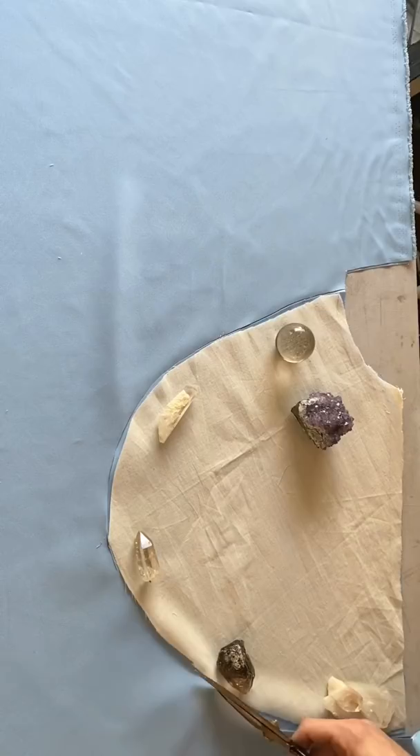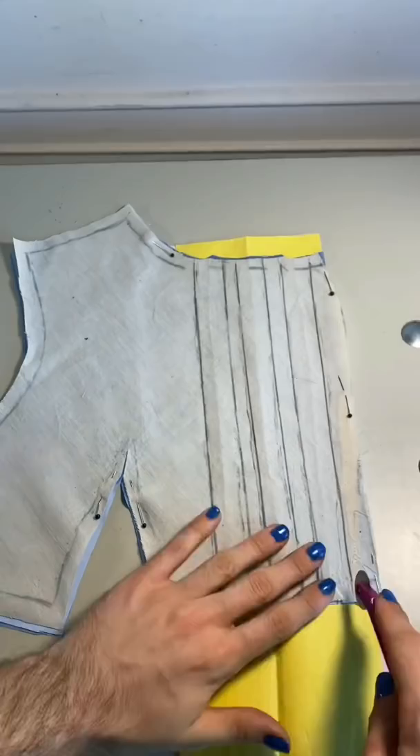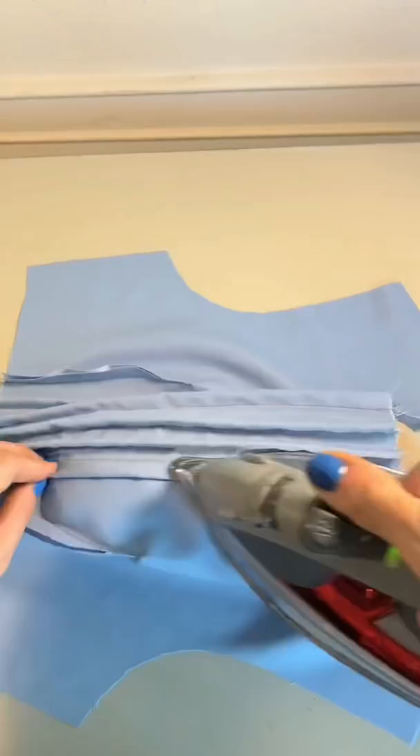The next step was to start cutting out all of the fabric, and then I could begin stitching together the bodice. I used a little bit of wax-free tracing paper so that I could get my pleats exactly where I wanted, and then I used a rotary wheel to trace them on there. Then I started sewing them in place so that they could be nice and perfect and flat.